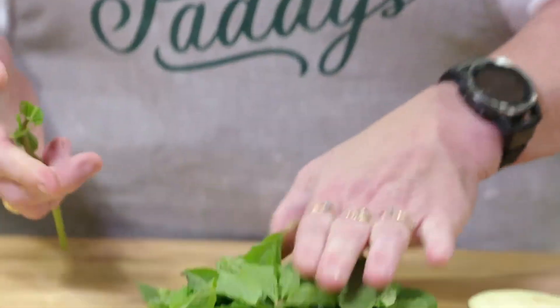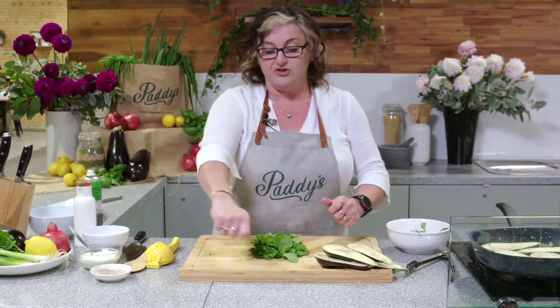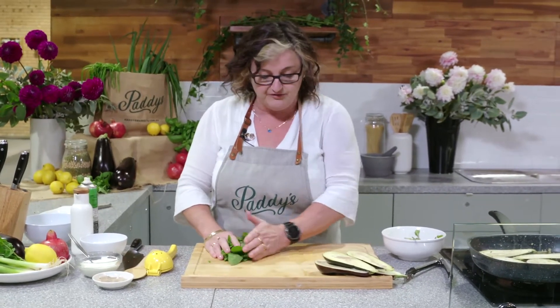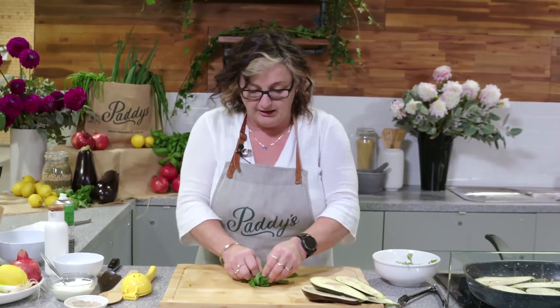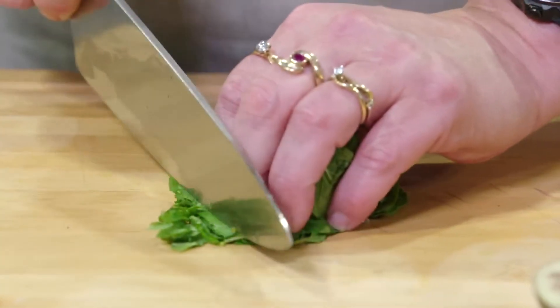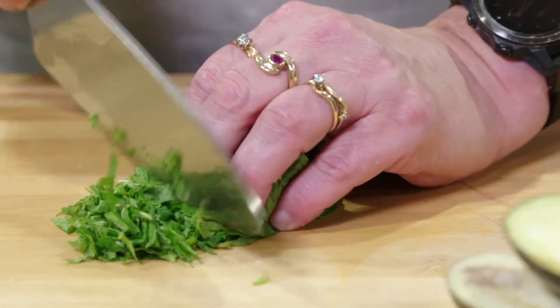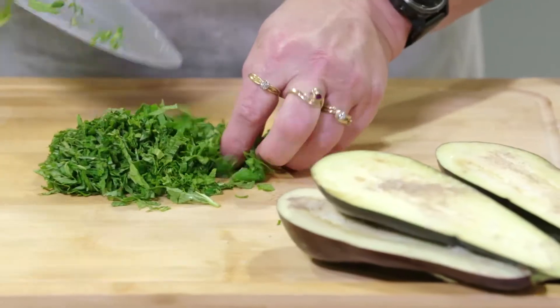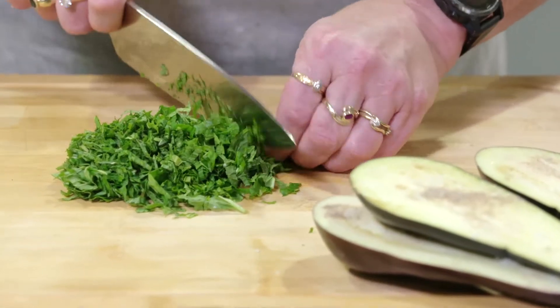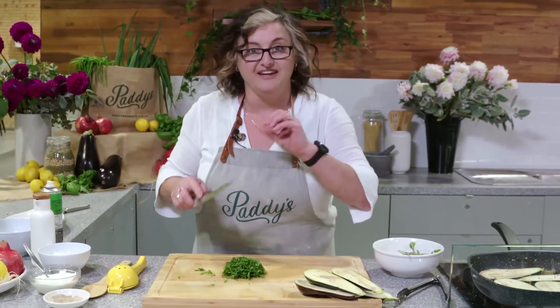To chop up a pile of soft herbs like mint, basil, or parsley, instead of running the knife back and forth through them — which really leaves you with a very green board and not a lot of flavor left in your herbs — roll them all up into a bundle as tightly as you can and then take your time and slice finely. Make sure you've got a nice sharp knife — it's actually a lot safer than a blunt one. There you've got all your nice finely chopped herbs and your board hasn't turned green, so all that beautiful fresh mint flavor is still right there.